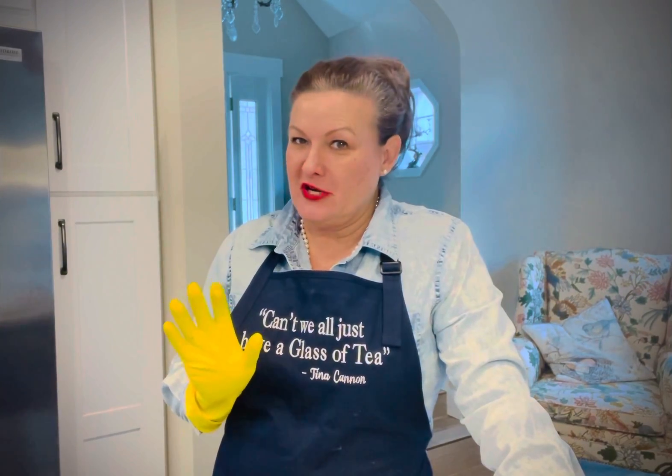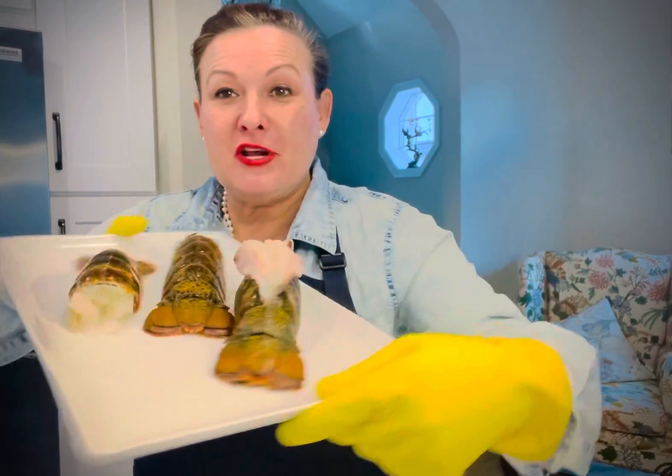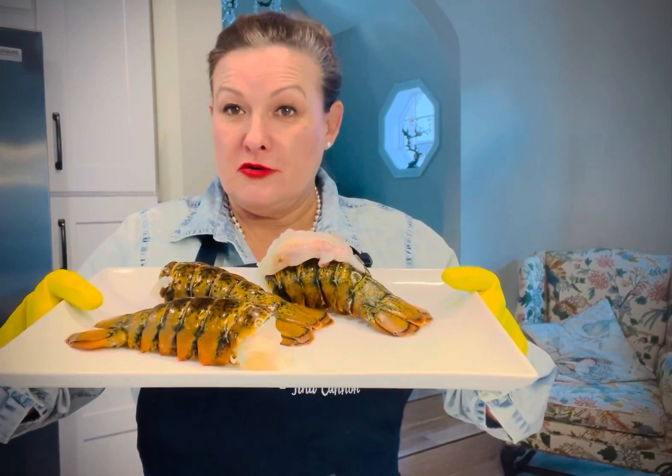Hey y'all, I'm here to show you a quick tip of how to prepare a lobster tail. We're not gonna dispatch any live lobsters today. We're just gonna get some lobster tails and pop them out of the shell so you can throw them on the grill or under the broiler. And that will explain why I have these gloves on.